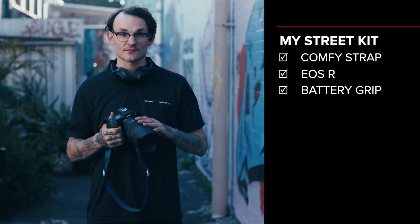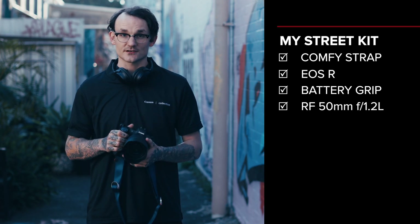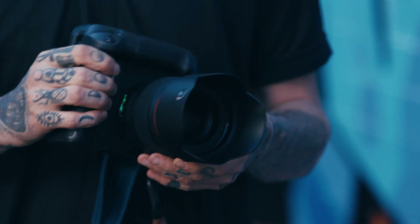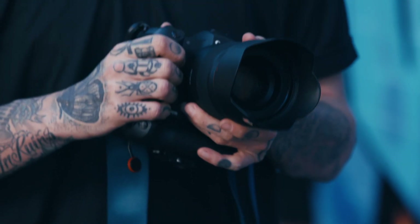I'm also working with the RF50, which is a 1.2 lens. This is the sharpest lens that Canon's ever made and you'll absolutely see that with all of your street photography results. We also have the control ring on the front. The best part about that control ring is I have it set to change ISO, so when you're out doing street photography, a quick turn of the ring completely changes your ISO. Absolutely perfect for street photography.